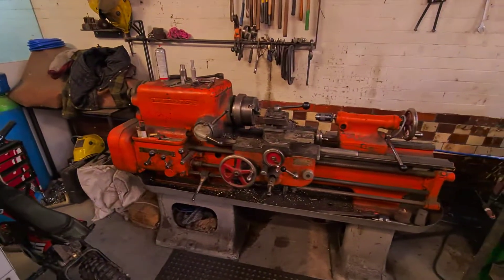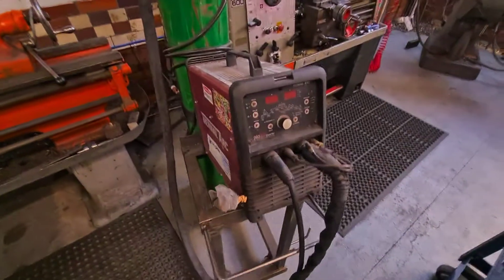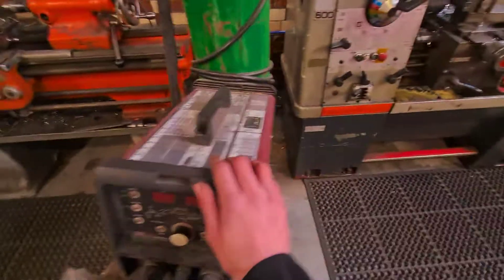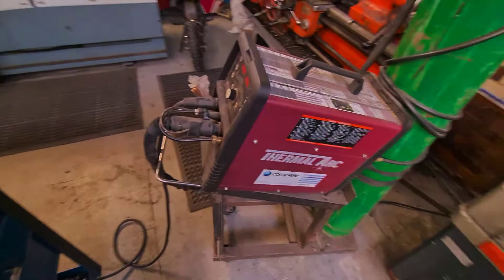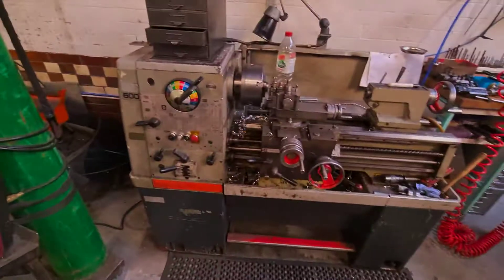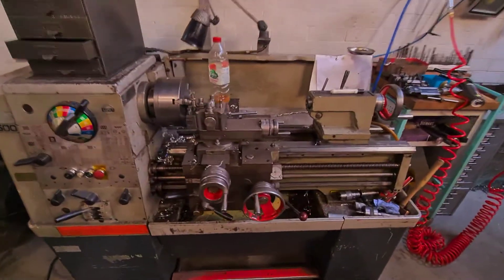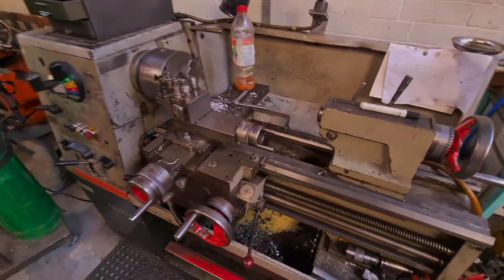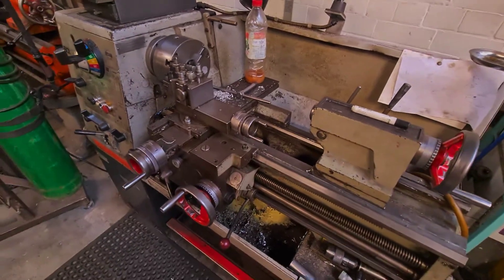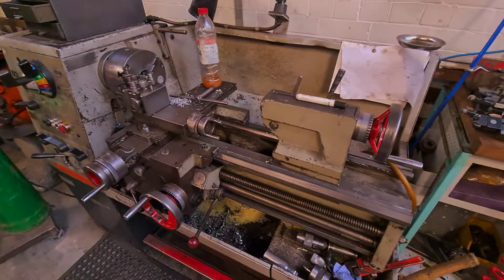We've got the old DSG lathe — knackered. And then we've got the single phase TIG set, which we use for quite a bit of aluminium and stuff like that, because we still do the odd little bit of welding, but we'll try to shy away from that a little bit now. Got the Colchester Master — brilliant machine, very accurate, smooth and quiet. It's a blessing compared to the DSG — worlds apart.